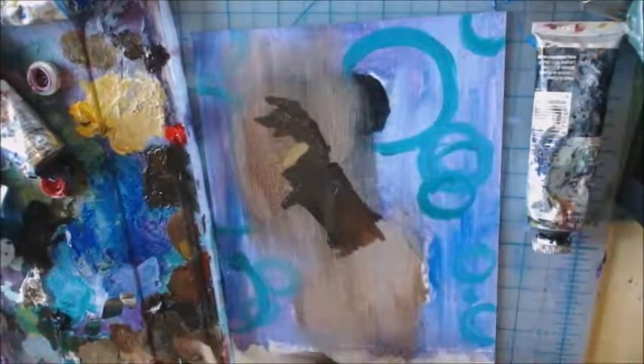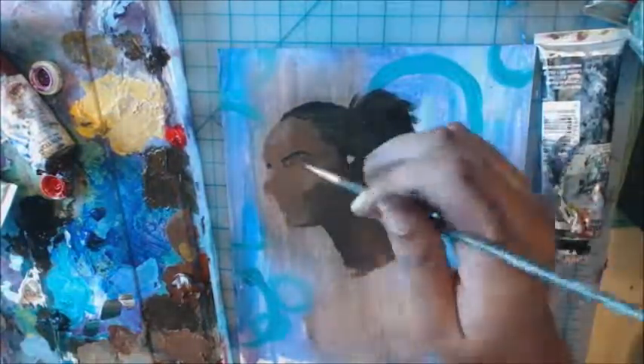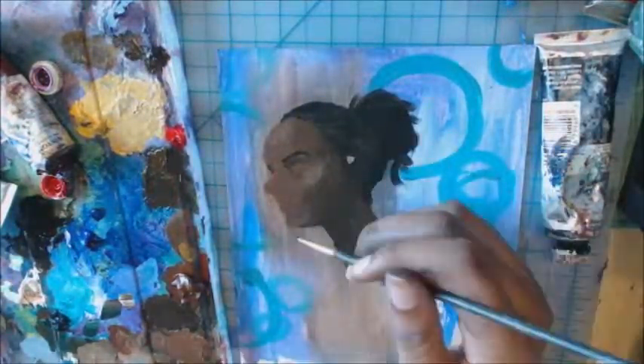Everyone has times where they have to experiment in art and they have to fail to see what they're doing wrong. You're gonna have things and they're gonna look wrong and they're gonna look terrible and you're gonna feel really frustrated and angry, but it's totally cool. Just keep working.